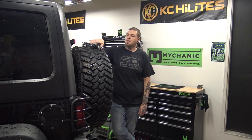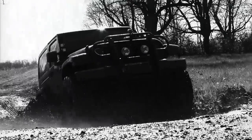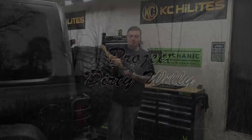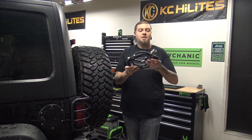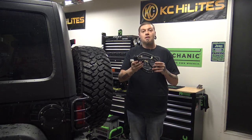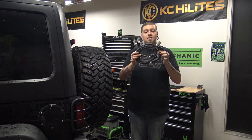Welcome to another episode of Project Dirty Willie. In this episode, we're going to install some trailer wiring. This actually came from Rugged Ridge — it came with the receiver hitch that we installed a long, long time ago on Project Dirty Willie. We just never actually installed the wiring harness. So today, I'm going to show you how to install this wiring harness.